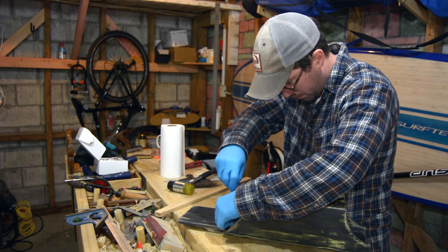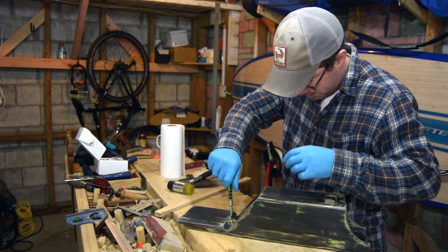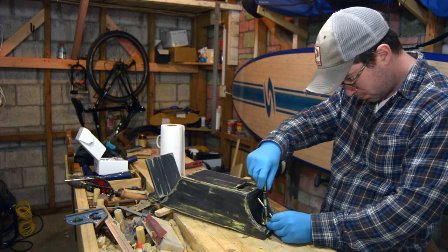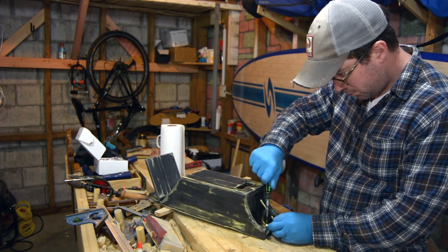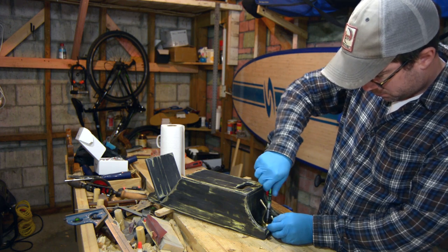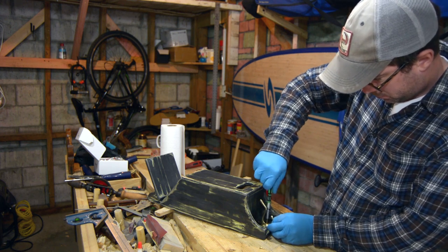At that point you just assemble the whole box and now you're ready to hang this thing up wherever you have room. Simple projects and simple finishes like this, which look complex, make great gifts for people. Please subscribe, like, and comment. I hope everybody has a good weekend — get out there.